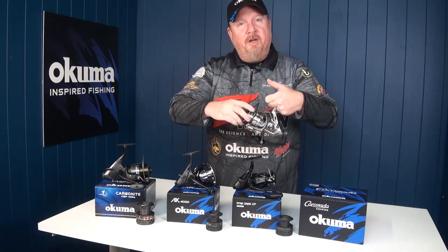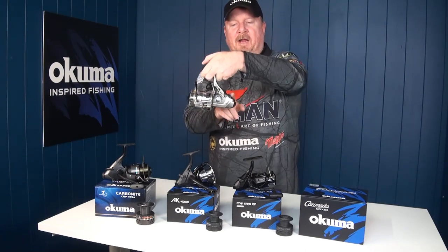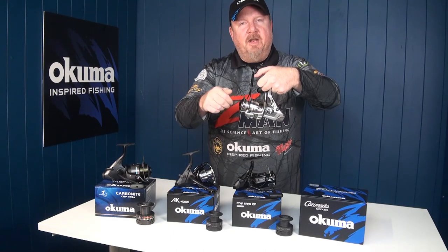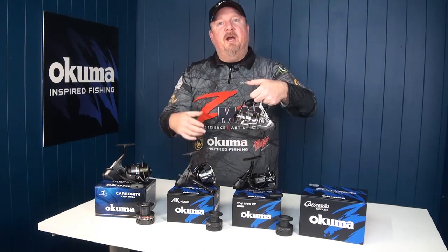We've got our standard fighting drag on the front of the reel that we set to fight the fish. On the back of the reel we can flick this switch and activate our bait feeder drag. This allows us to set that drag much lighter so the fish can run with the bait, whether you're fishing dead baits or live baits.